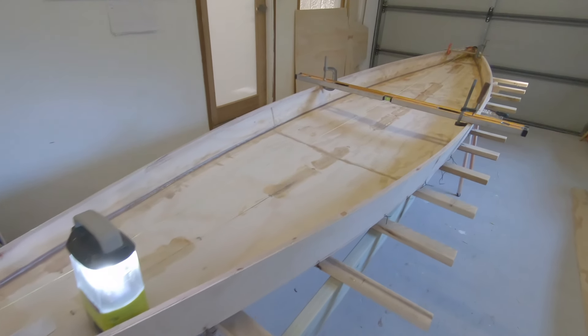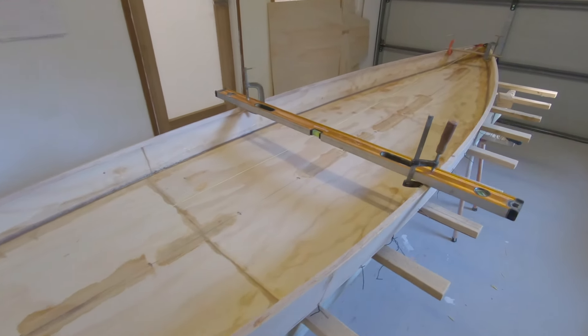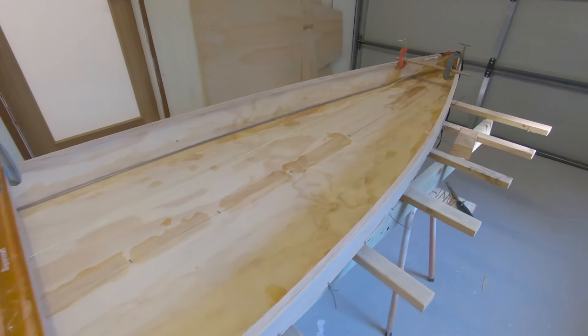G'day guys, thanks for tuning in. Aaron here. We're continuing on the SUP build. If you're new to my channel, I'm putting together a series of videos on how to build your own stand-up paddleboard — 3mm plywood, epoxy and fiberglass — offering some free plans. If you want a copy of those plans, shoot me an email. My email is in the description and I'll reply back with the plans. In this episode, we're going to install epoxy fillets between the hull sides and the hull bottom and cover those over with fiberglass tape. Let's get started.